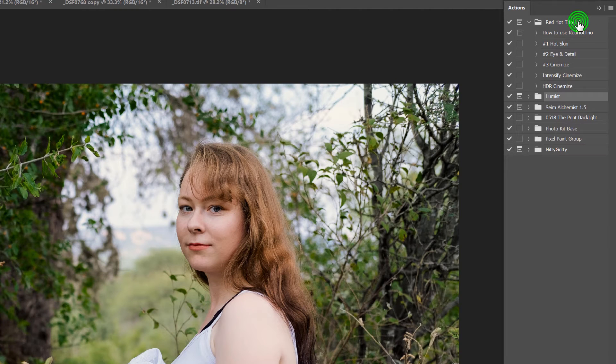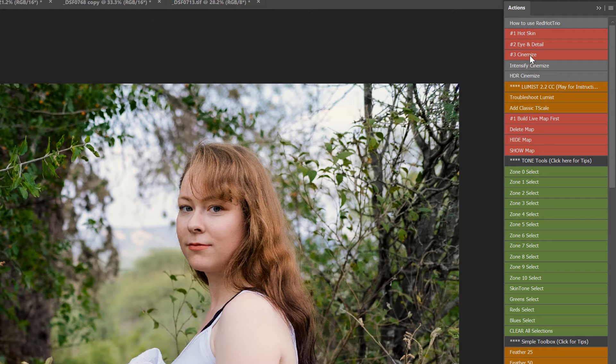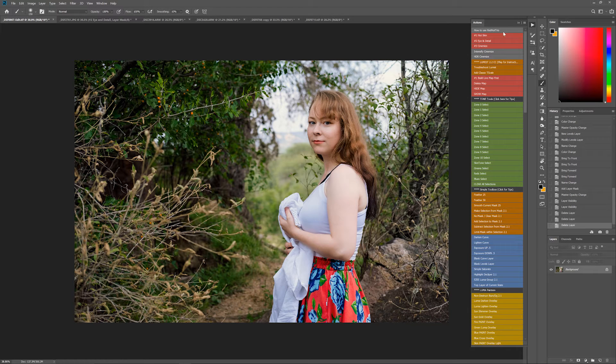Right here we have the Red Hot Trio. I've got it at the top, and I'm going to switch it to button mode. You'll see I have other actions like Loomis and Alchemist installed, but Red Hot Trio is those three red ones right at the top — one, two, and three — and they're designed to be that simple. This action here is instructions, and then we have a couple modifiers down here, but the three main effects are right there.